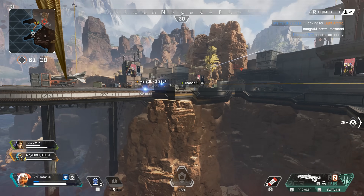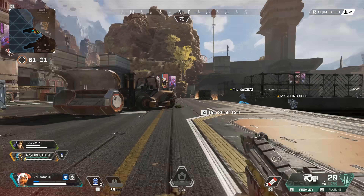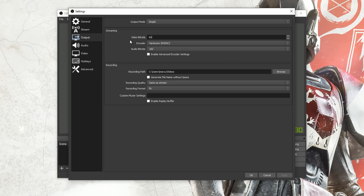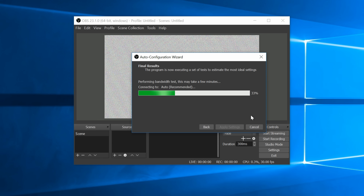You will also need to choose between 30 frames a second and 60 — 60 is a lot harder to encode and upload, so do give both a try and see what works best for your setup. The bitrate is the other main determining factor when it comes to quality, as a higher bitrate setting will result in a less blocky stream. The options you choose will be highly dependent on the capabilities of your PC as well as the upload speed of your broadband connection. Running the upload speed test is a great idea, as this will set the best quality for your connection.